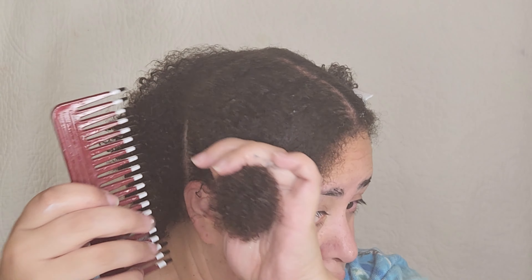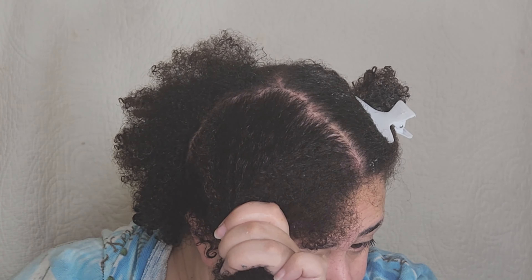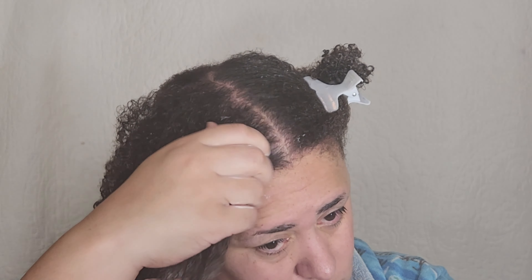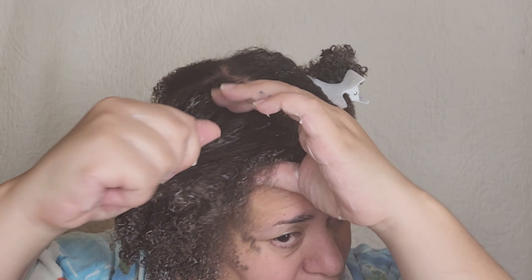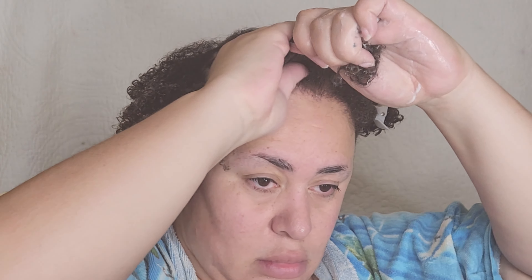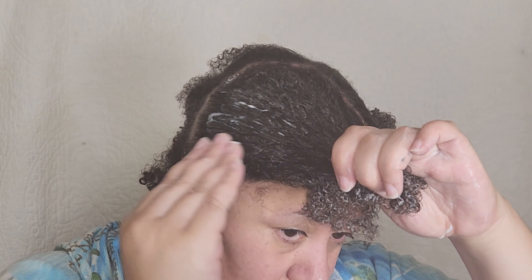Now I'm using the Melanin Hair Care Plumping Deep Conditioner — this is the only deep conditioner I use after a protective style. My hair just soaks it up. Literally as I was applying it, my hair was soaking up all the goods. It's such a delicious formula and it leaves my hair so soft. You don't need heat for it to absorb. On this day I didn't have time to sit under my dryer, so I just put two plastic bags over my hair and let it sit using my natural body heat to deep condition for a couple of hours.